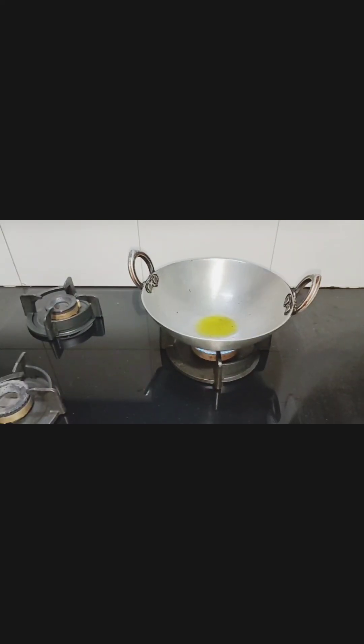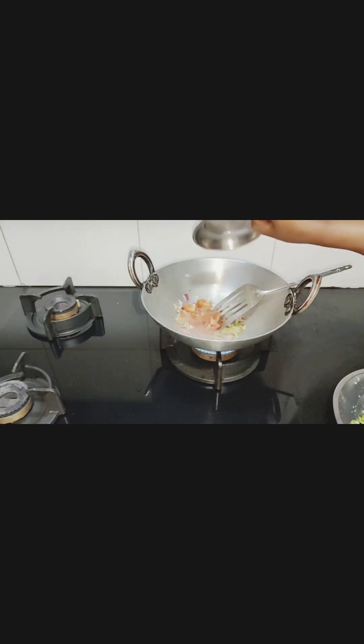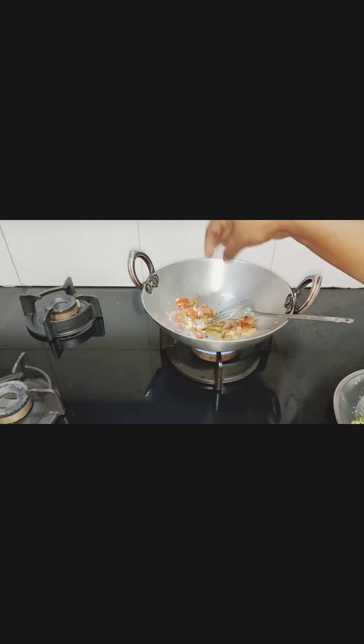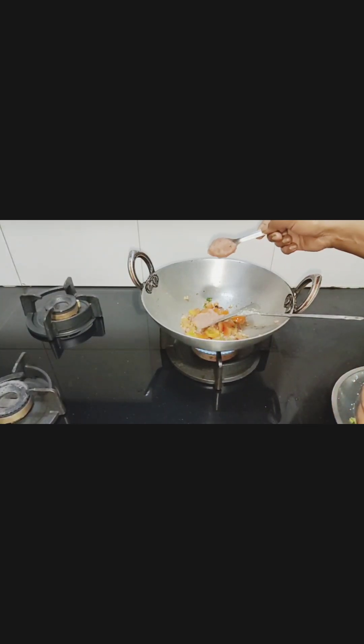I am going to cook green pea curry. First I am giving whole jeera, onion and chili. Now I am going to add tomato, salt, then onion, ginger, garlic paste.